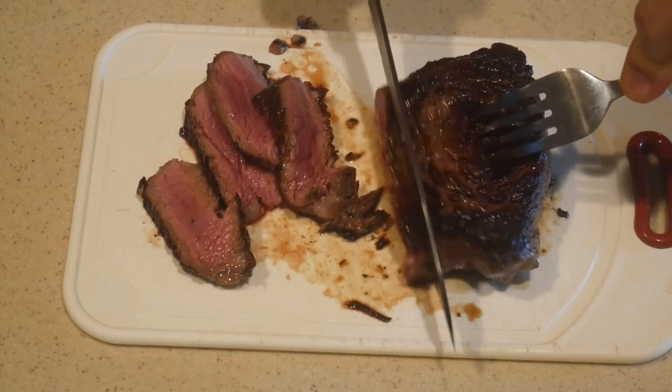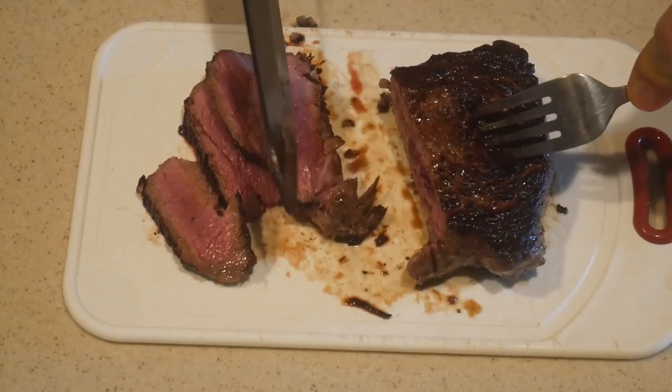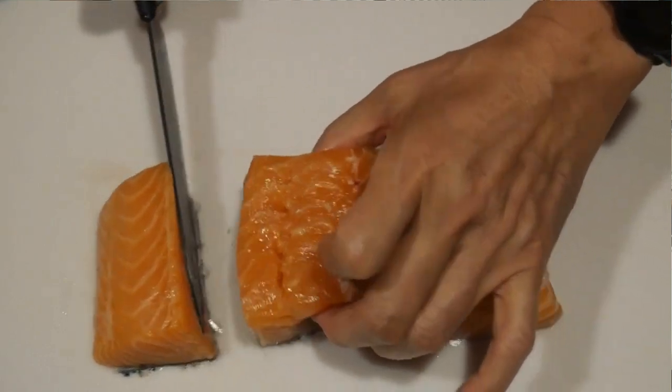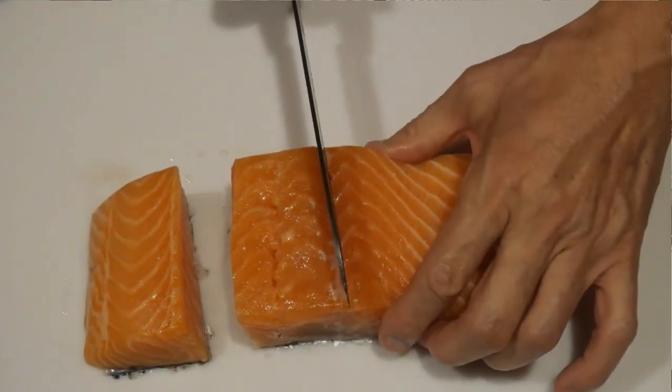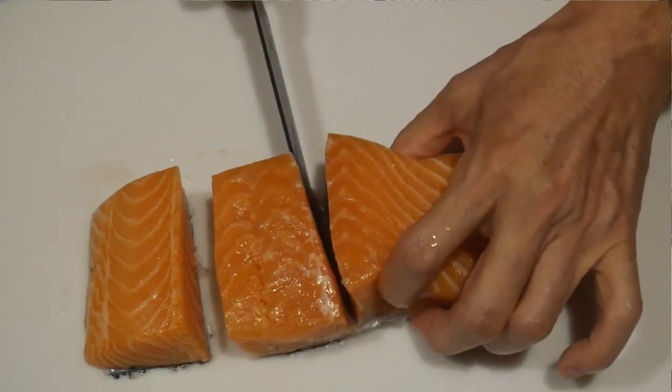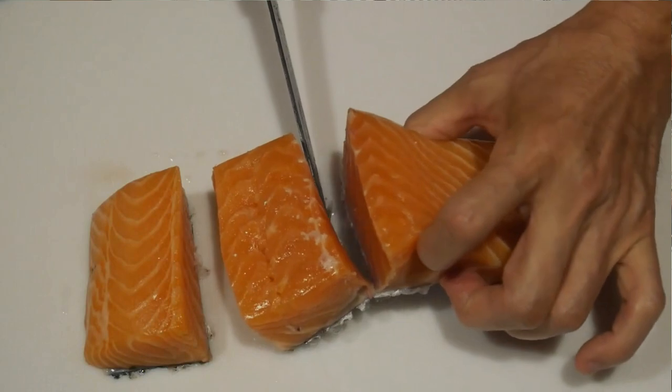In my past experience, cutting through the skin of salmon with a steel knife is very difficult. Any fisherman will know that trying to cut through the scales of a fish using a steel knife is very challenging. I find there is no knife better than the ceramic knife for cutting through the skin of salmon. Here I demonstrate how to slice salmon directly through the skin, and as you can see, the ceramic knife is really effective when working on different kinds of meat and seafood.